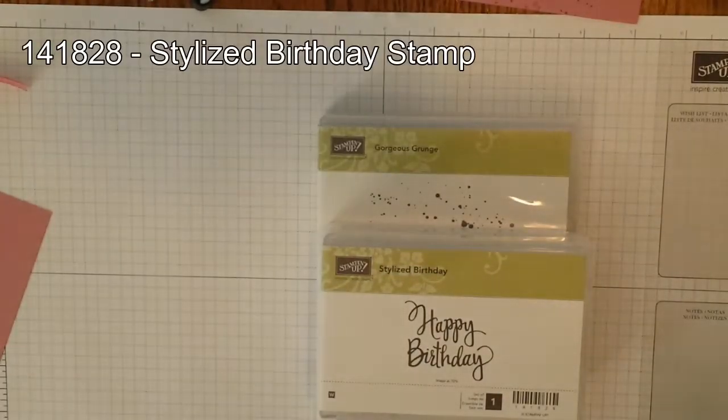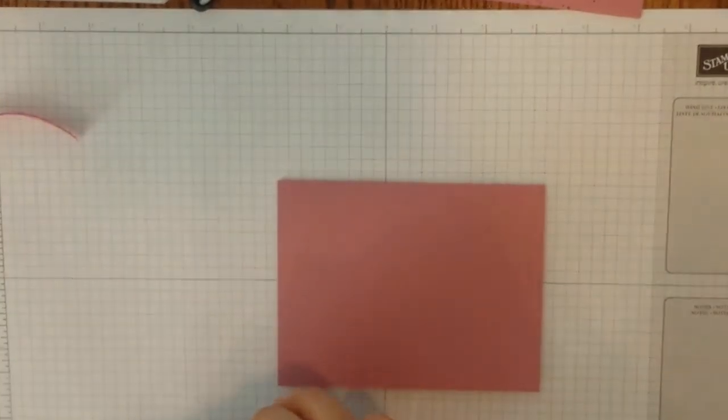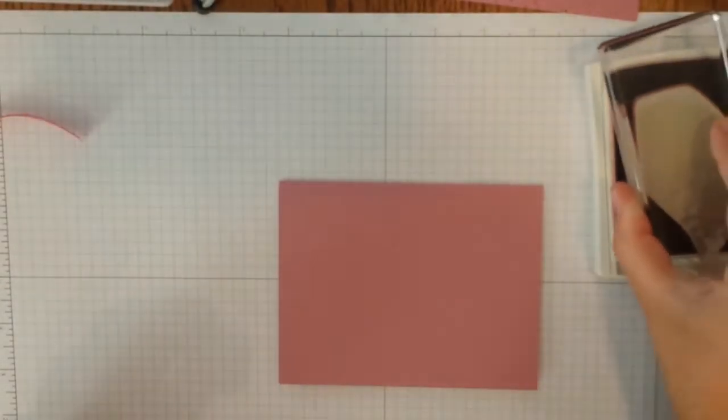We're going to be using Sweet Sugar Plum as well as Flirty Flamingo ink. And last but not least, let's get to the two stamp sets. We're going to be using one of my absolute favorites, the Gorgeous Grunge stamp set. We're going to be using this large speckled spot and the larger splat right there. And also the new Stylized Birthday stamp from Stampin' Up.